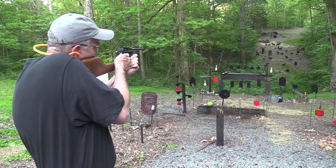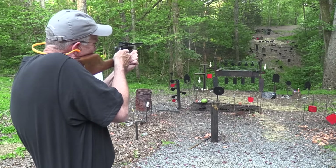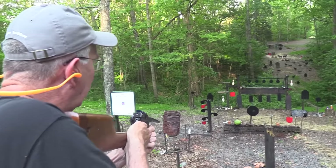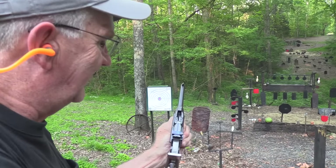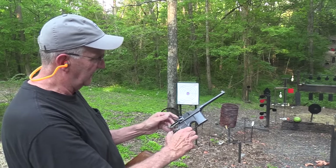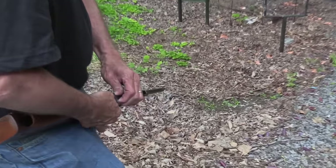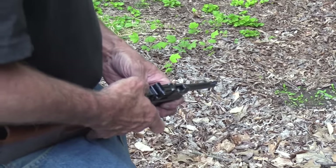Let's see if I can shoot it any better with the stock attached — I'll go for the gong again. Got it! Got to keep your thumb out — that hammer comes back and hits your knuckle. I was reminded quickly. I've hit the gong, let me try a ram. Not sure where it's going — let me move closer. How about a cowboy? Yeah! And that's empty. How's that for a rig?